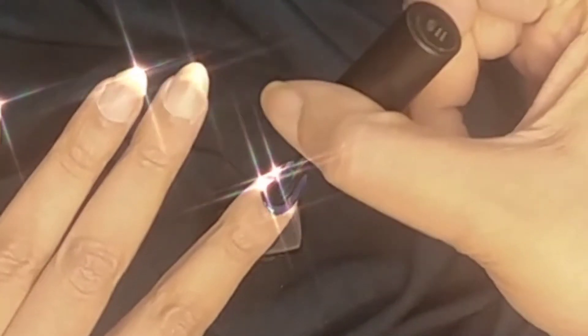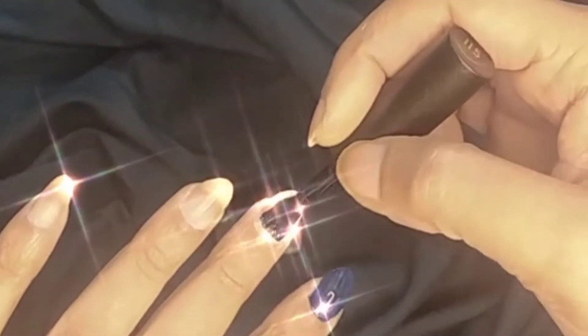I'm taking this dark blue colored shade and I'm going to coat my nails with it, and we'll let it dry.